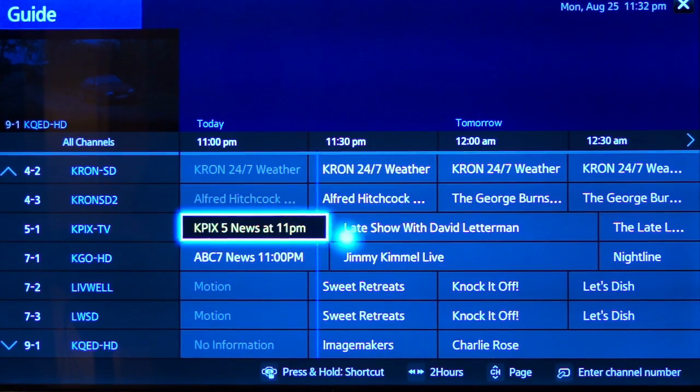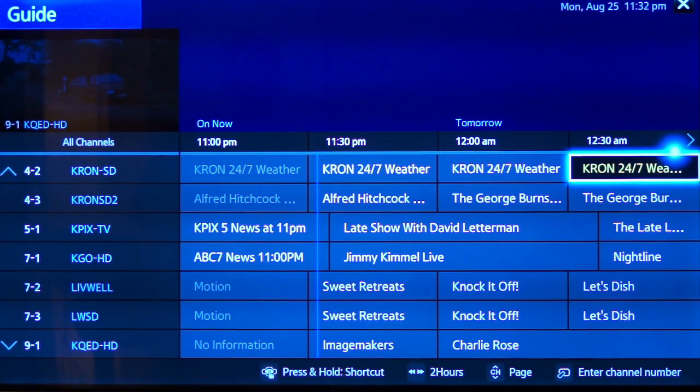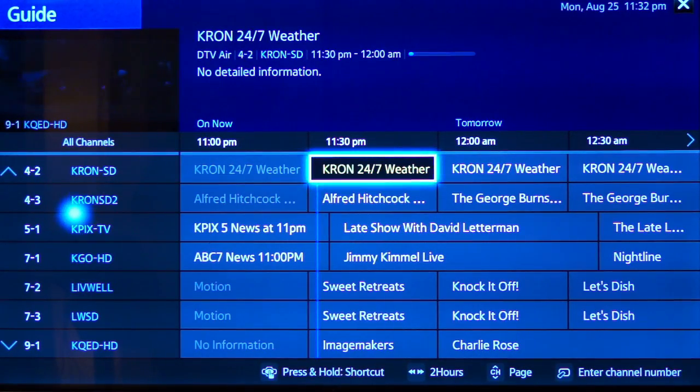LG offers a magic remote with some of their premium TVs that offers similar functionality, but I have to say that Samsung's Smart Control Remote is implemented very well, and it offers the smoothest control I've had in a remote like this to date.